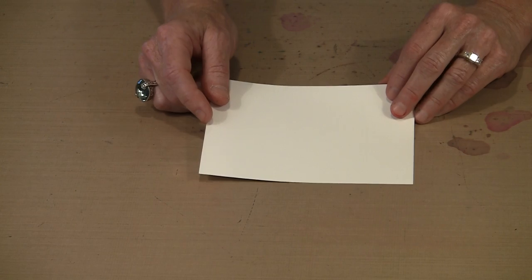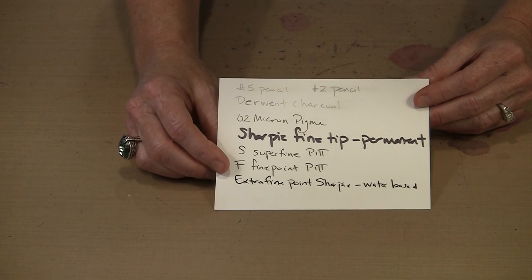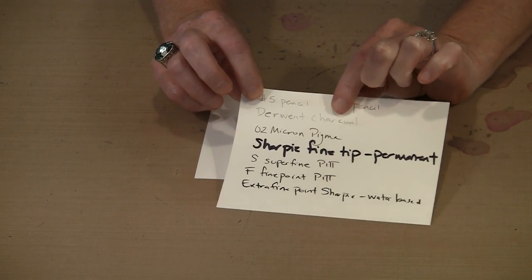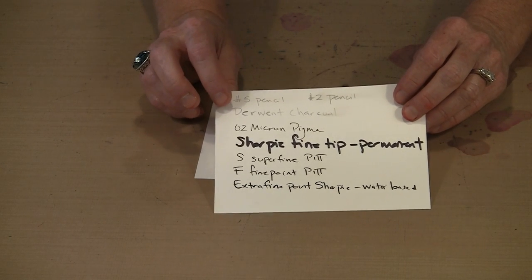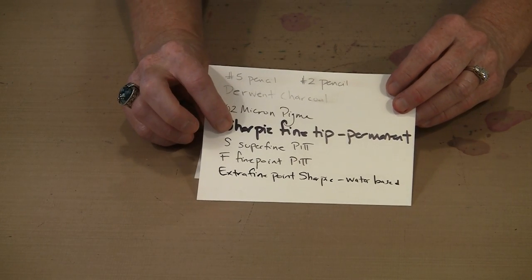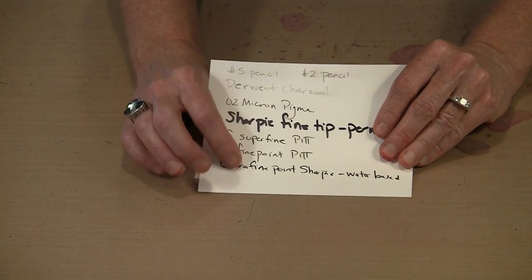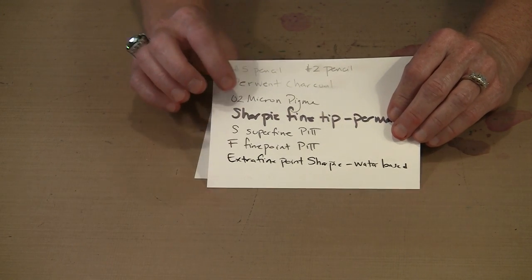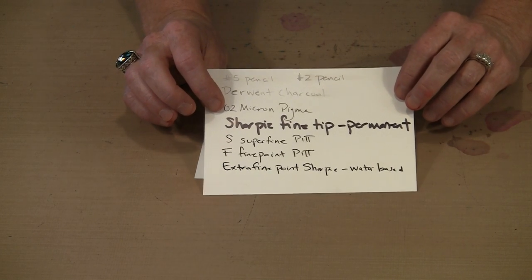You can do some things with Yupo that you would not expect to with a non-porous surface. This little sample shows various kinds of markers and pencils. I used a number 5 and a number 2 pencil - you can see this will smudge a little bit, so that's one thing to consider. A lot of people work with watercolors on Yupo. Products that evaporate off the surface - a Sharpie permanent pen is solvent-based and evaporates immediately. Even water-based ones like Pitt pens, extra fine Sharpies, and Pigma pens work perfectly well on this.